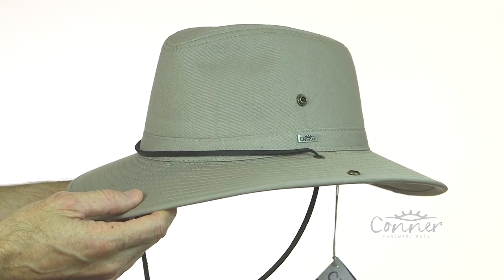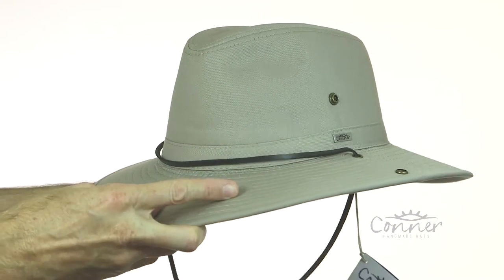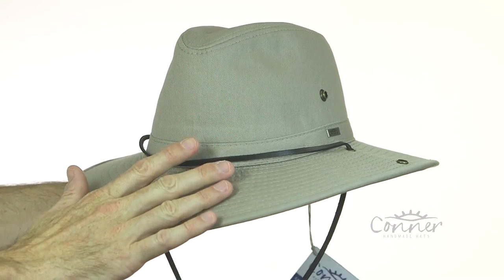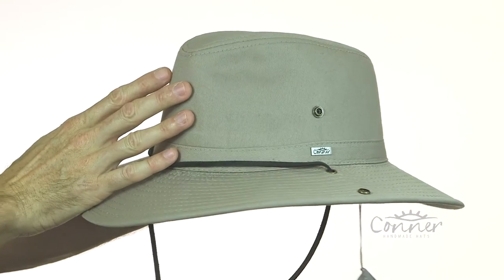This is the Sahara Aussie slouch hat by Connor Hats. This hat is 50 plus UPF protection, so excellent sun protection, with a nice wide brim and a little pinch crown at the top. The hat is made from organic cotton.